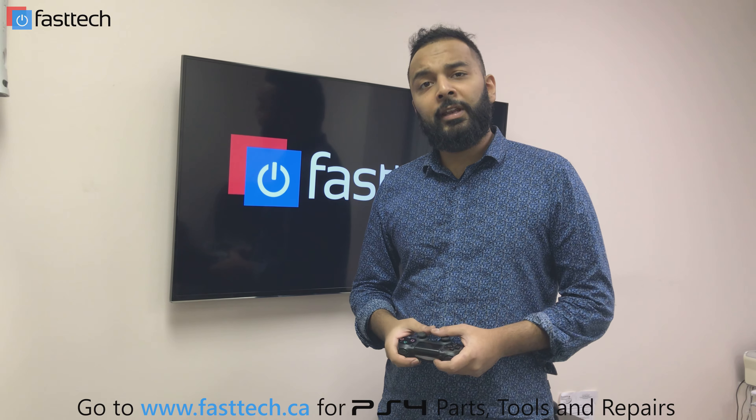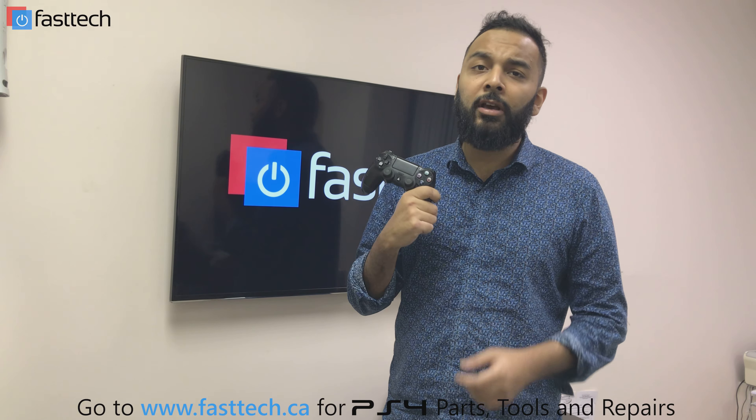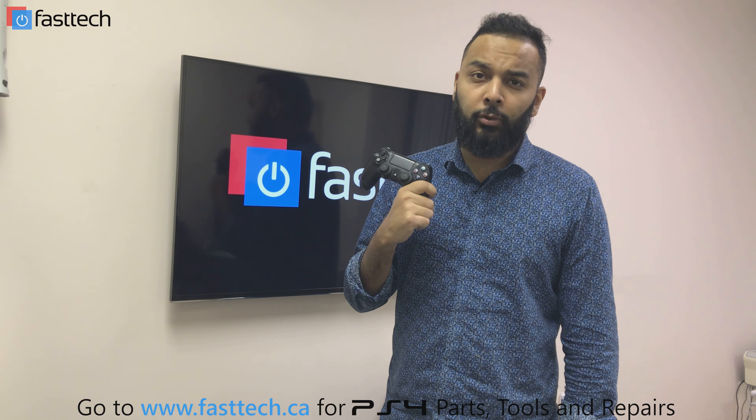Hey, another quick video from Fast Tech. In this one I'm going to be showing you guys how to replace the battery on your PS4 DualShock 4 controller.